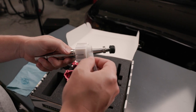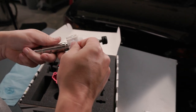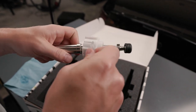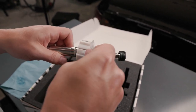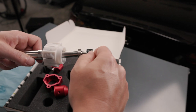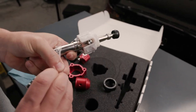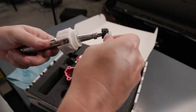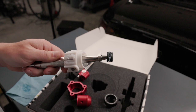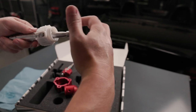Once you are to this point, take the remaining grease that you have and apply grease to the outside of the cups. Be sure to also grease the lower O-ring cup. With your finger, work the grease all the way around.